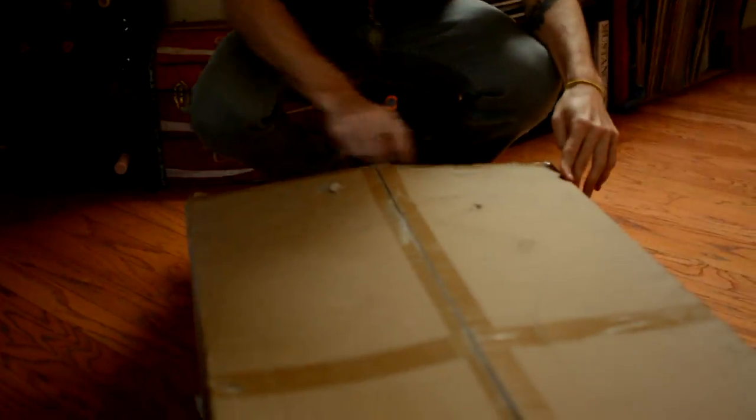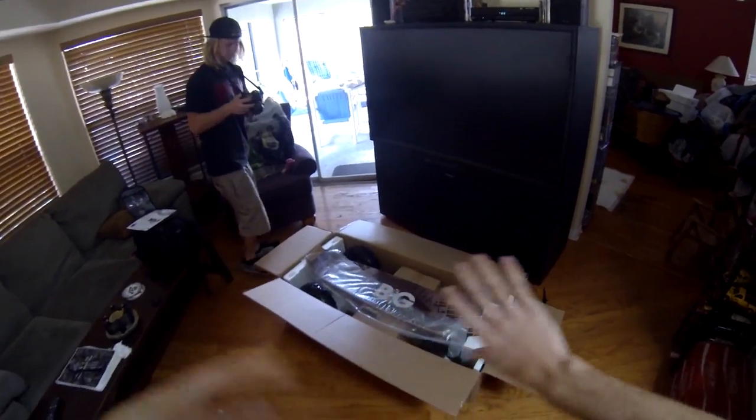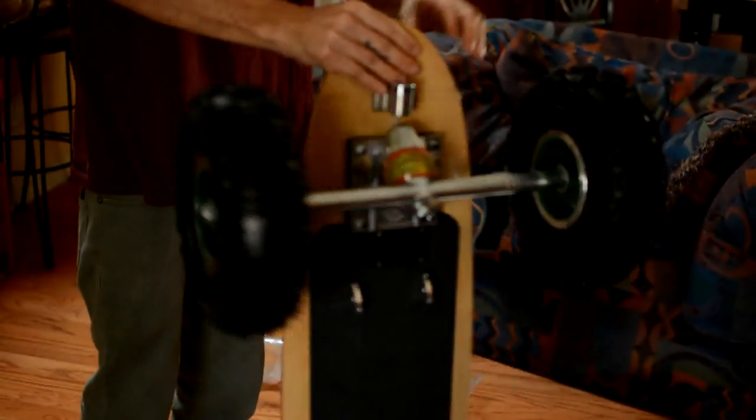Go ahead and get yourself a knife or a razor blade and cut the tape on the edges of the box, but be careful to make sure that you don't damage any of the equipment inside. Once you get it open, you're going to notice that you have the board right on top, so go ahead and get that out and put it to the side for now.